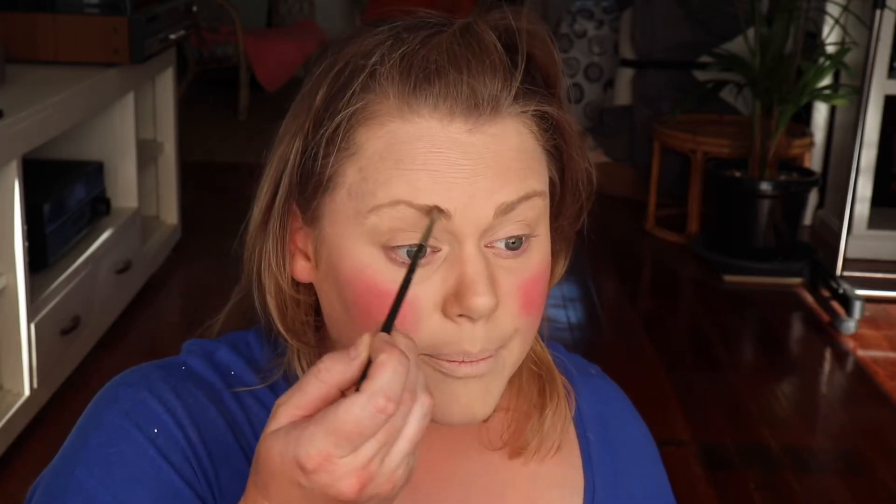Moving on to the eyebrows. What people need to do is actually raise their eyebrows and then just go slightly above, so you've got a lifted, interested-in-life look — because you don't want to appear ungrateful for people's company. That's quite a different line, isn't it? We'll just exaggerate it. If you do make a mistake like this, just commit so people know that was actually your intention. Now that's looking much better — I'm looking much more awake.